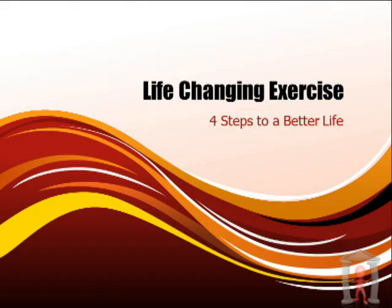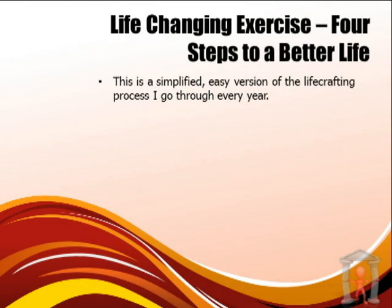Hey guys, this is Matt from Let's Do Something, an action tank focused on the art of lifecraft. This life-changing exercise is called Steps to a Better Life. This is a simplified, easy-to-follow version of the lifecrafting process I go through every year. Every good experience I've had in my life, everything I'm proud of, comes as a result of following this process.